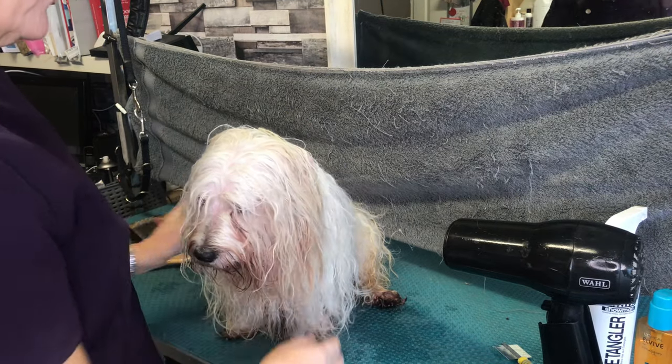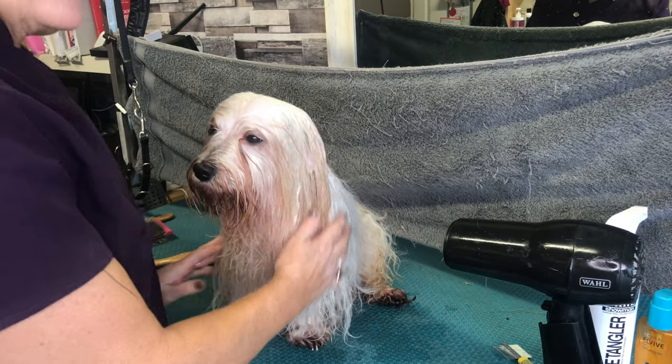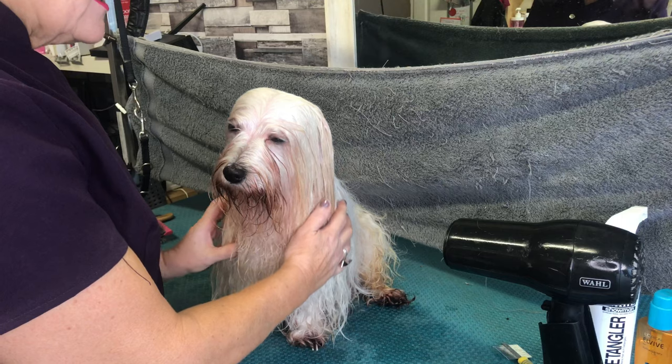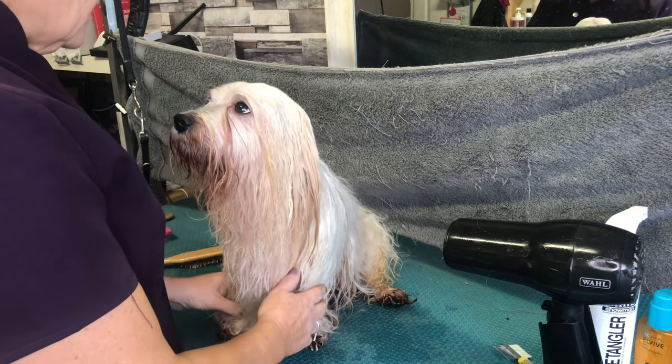The most important thing to do before bathing your dog is to brush him through from head to foot, so that you know there are no tangles. It's a must-do before you bath your dog.